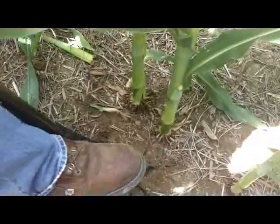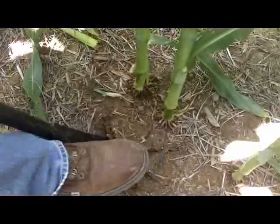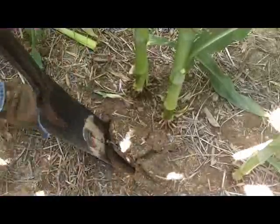And dig down. Right now I can feel a layer about two inches down or something, and resistance. But it was allowing me to get past that.